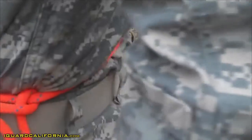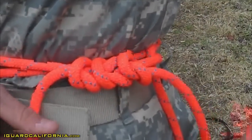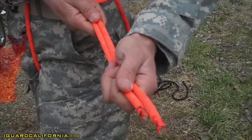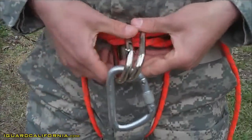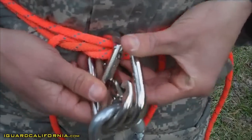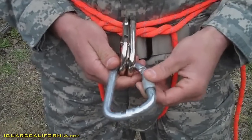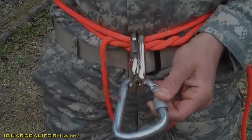The square knot is properly tied on the guide hand side. The tails are a minimum of four inches and are even within six inches. The two steel oval carabiners are inserted through both ropes around the waist at the front so the opening gates are opposite and opposed. The steel locking carabiner is routed through both steel oval carabiners and is routed so that the spine side is facing your brake hand.